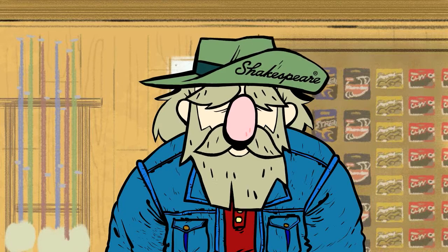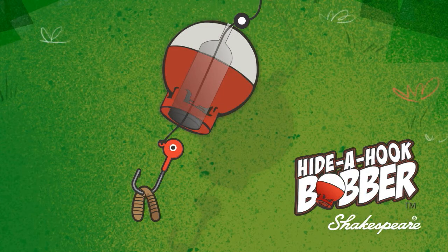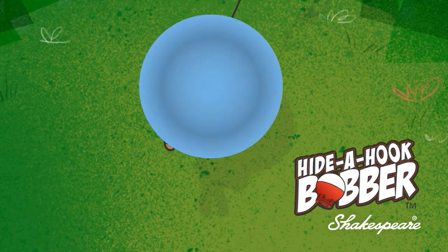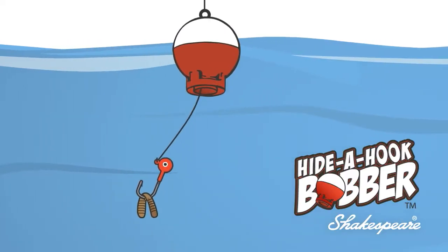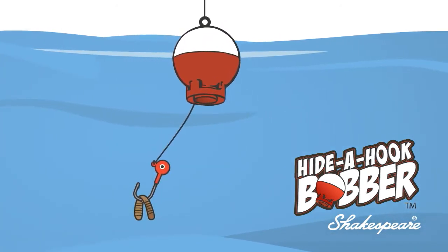What you guys need is the hide-a-hook bobber from Shakespeare. It's real easy. Just put your bait on the hook and slide the hook up into the bobber nice and safe. Once the bobber starts floating in the water, the hook drops out, ready to catch a fish. It's that simple.